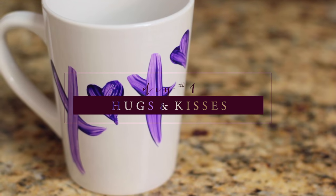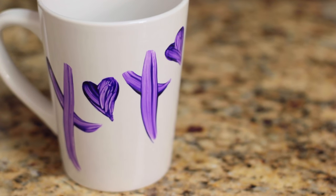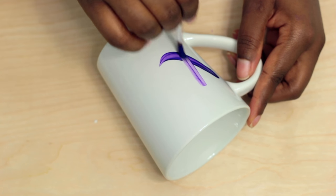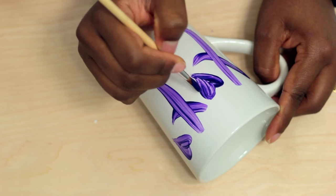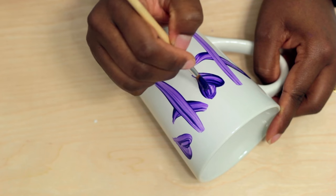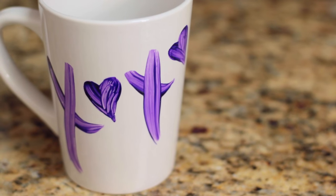Number 4 — this mug is super easy. Again, wipe it down with some alcohol and freehand XOXO. I wanted the brush strokes to show in this as well, so I did not go over it many times. Feel free to be creative — I actually replaced the O with a heart. Isn't it so cute? I love it!